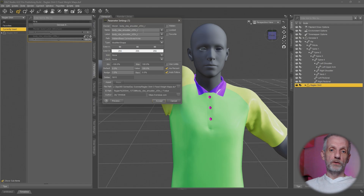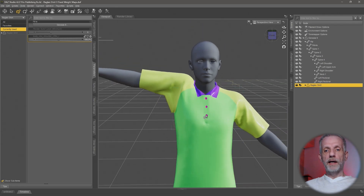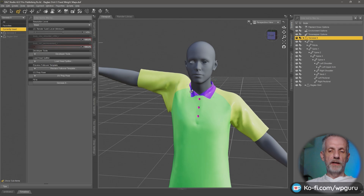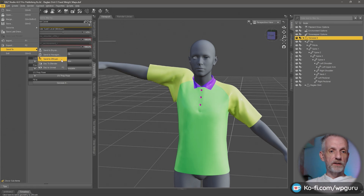I'm going to copy my morph name out here so that I can go and override this again when it comes to it. Now let's go and change to the Genesis 9 figure. Assuming you have ZBrush installed, you can head over to File, Send To, Send to ZBrush.